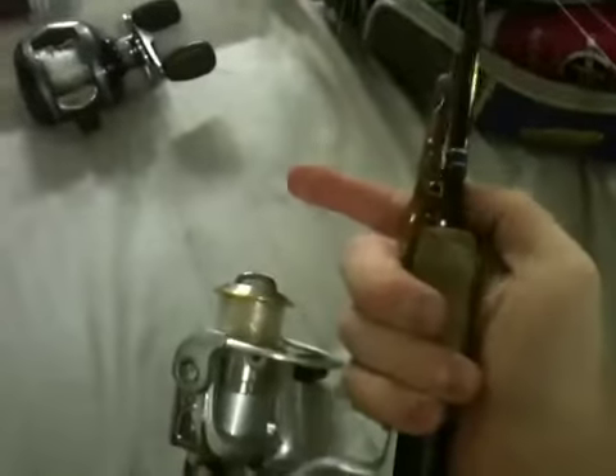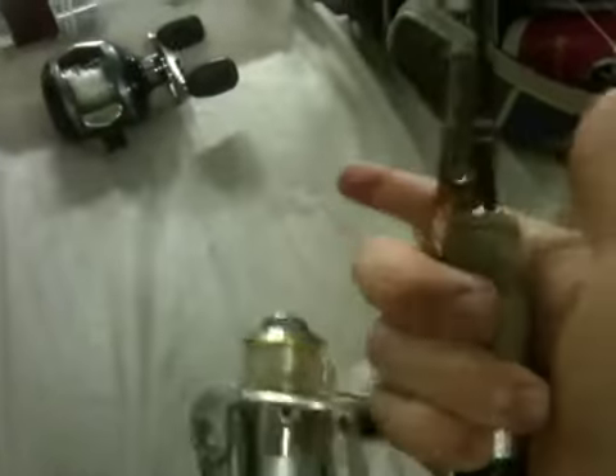My next rod and reel is a spinning reel — the Abu Garcia Cardinal 101. I throw my tubes on this, my really light baits, mostly my light topwater baits and tubes, or anything I'm going to throw weightless. It's sitting on a Berkeley Cherrywood graphite rod, and I think this rod and reel combo is a pretty good setup. Nothing bad to say about it really.